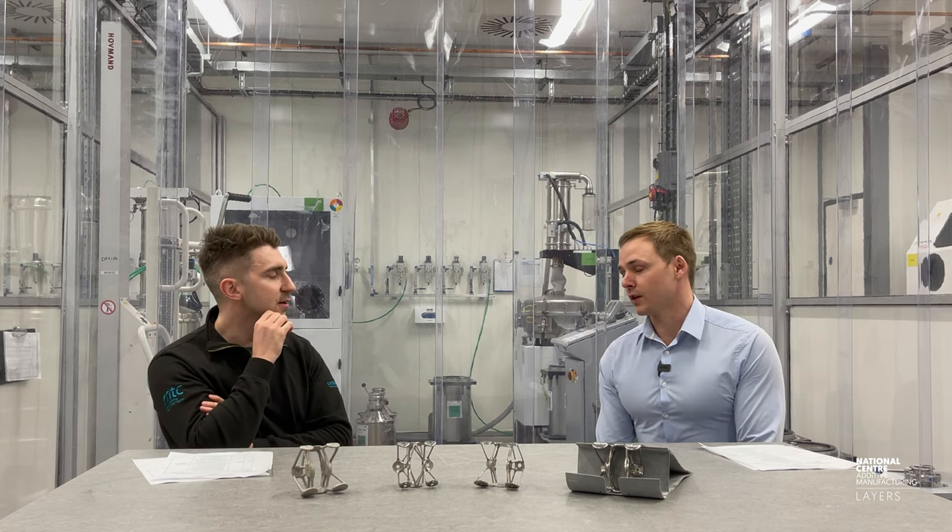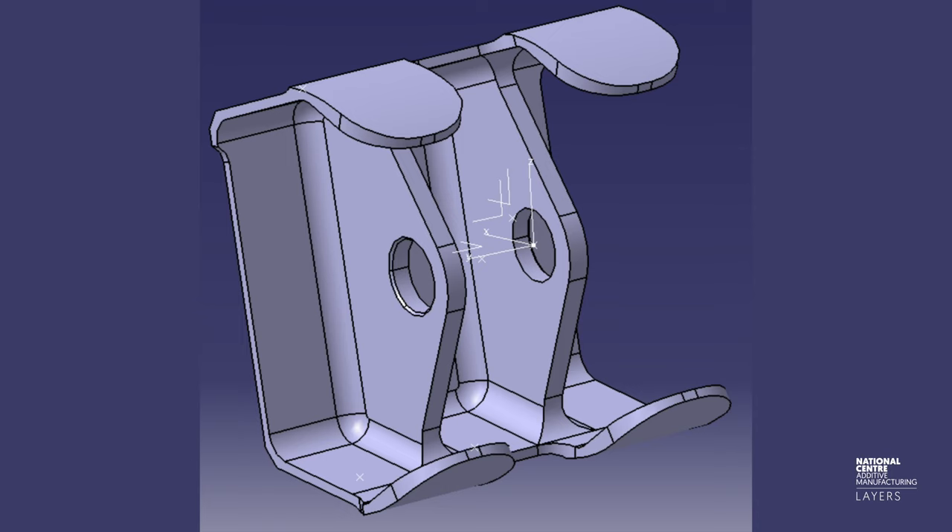AWIRA stands for External Wing in Regional Aircraft. It's a collaboration under the AWIRA program between Asturie Aerostructures and MTC, and the idea is to remanufacture an aileron hinge bracket using additive manufacturing to make it lightweight, reduce waste, and overall improve performance.